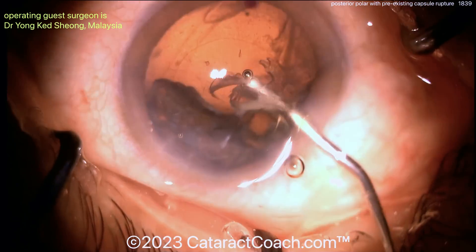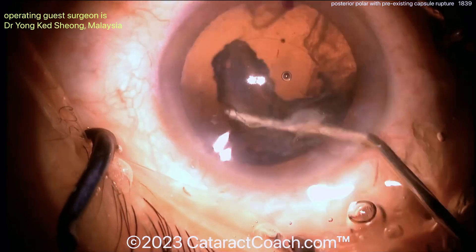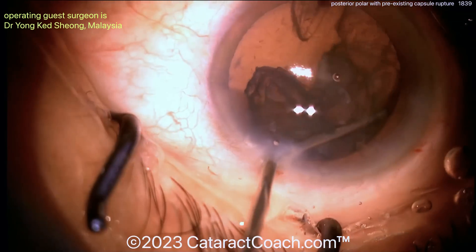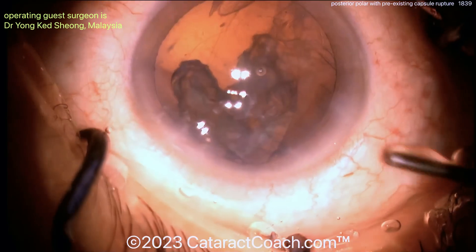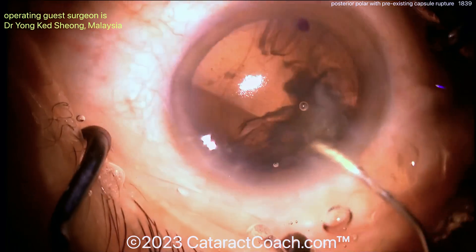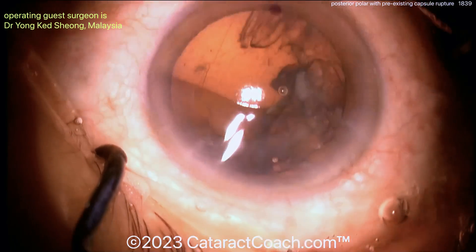Look at that beautiful visco-dissection in all quadrants — very nice. That separates the epinuclear shell but also even separates the cortex from the capsular bag. I want to save that capsular bag. Beautifully done here. And then again, more visco-dissection — no hydrodissection — getting those pieces up.